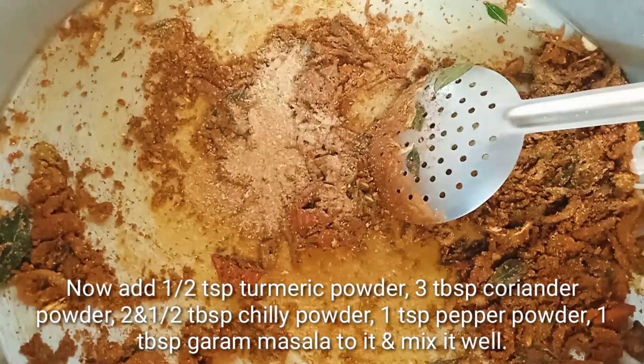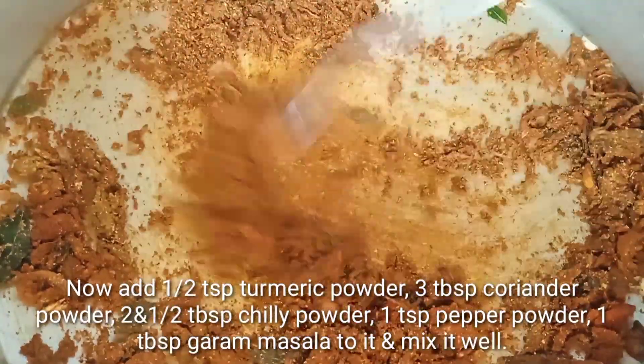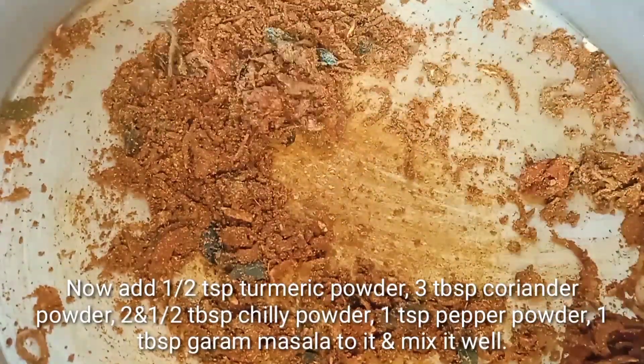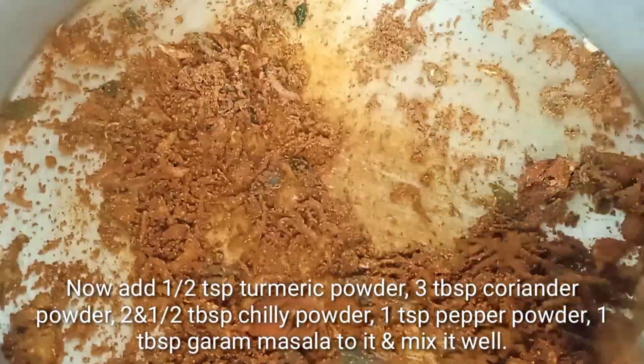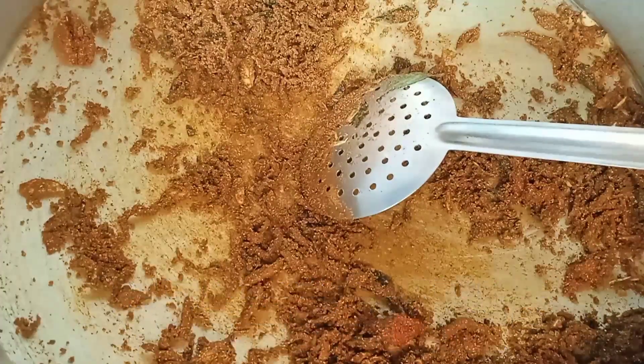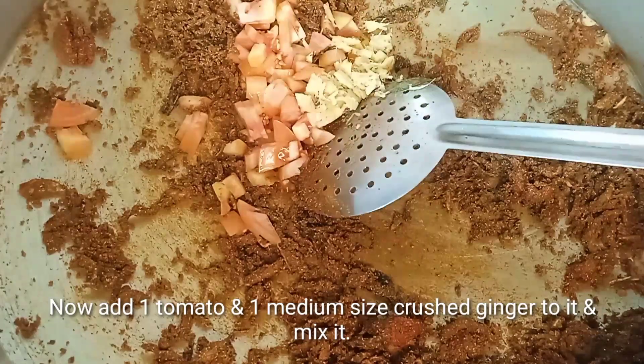Add 1 tablespoon of garam masala. If you don't want to cook it a certain way, you can cook it as well.